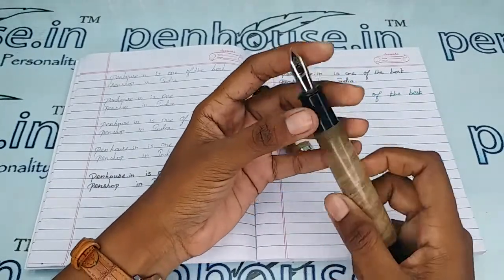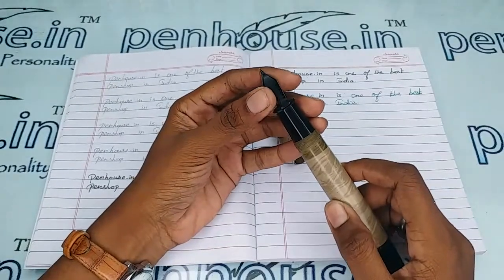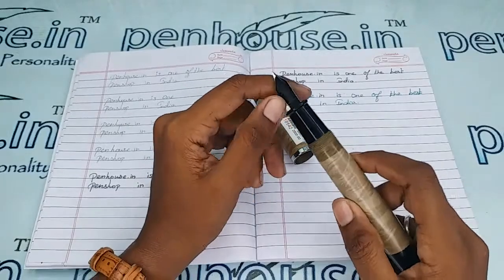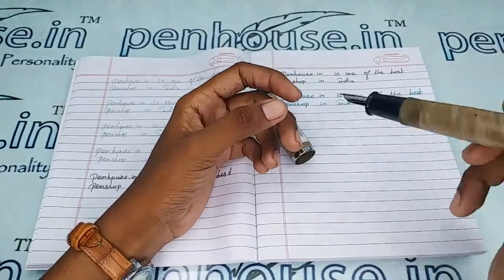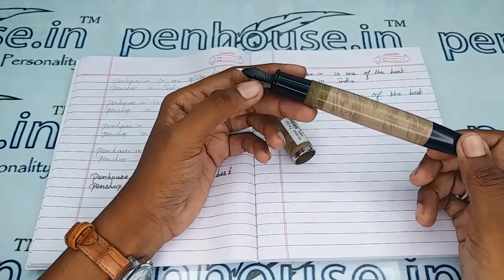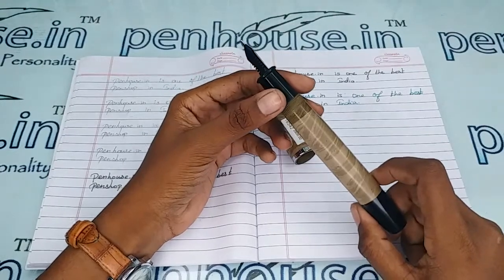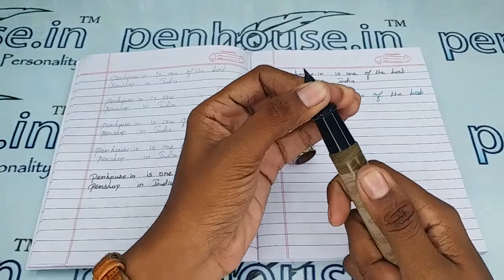On pen maintenance, please wash the pens regularly — that is twice a month — because all dye-based inks will precipitate over longer usage, blocking the ink passage in the feeder. You will get a scratchy writing experience, the ink will dry quickly, and you may have to shake the pen for ink flow. The reason is blockage in the feeder grooves, so to clean the deposits and dirt, remove the nib and feeder unit separately.